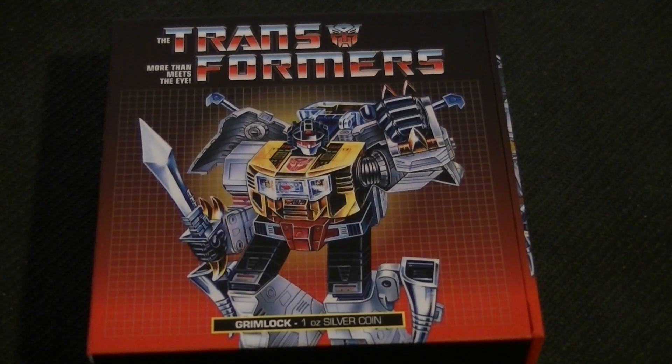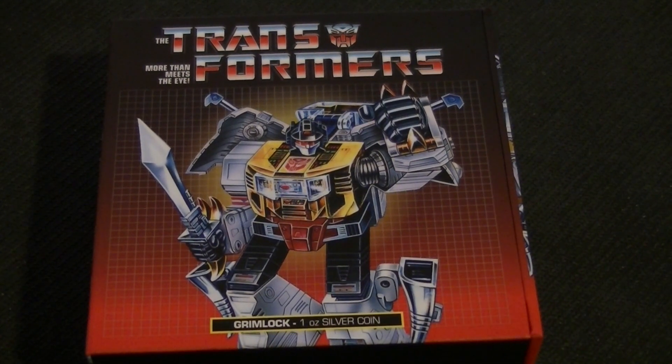Hello guys, and welcome back to another coin, and yes, Transformers again. As promised a while ago, I would review more of these. So here we go, number 2.